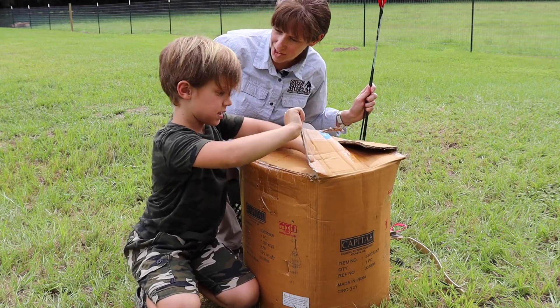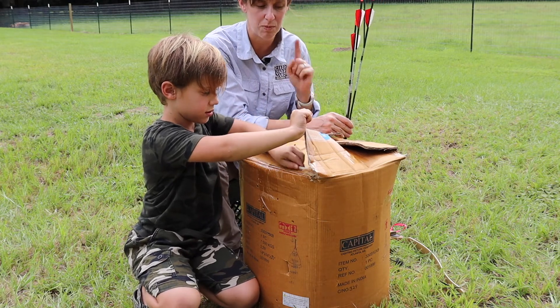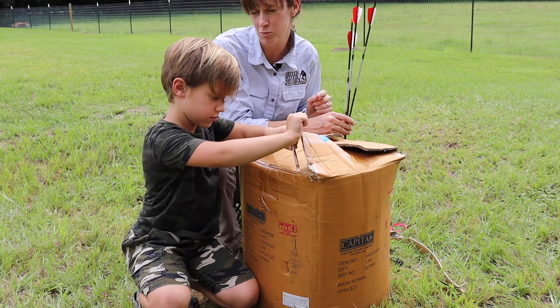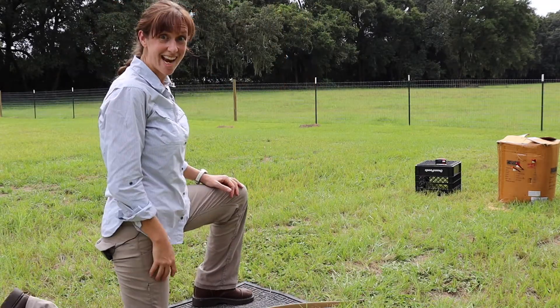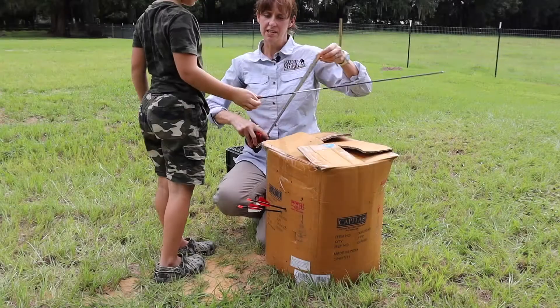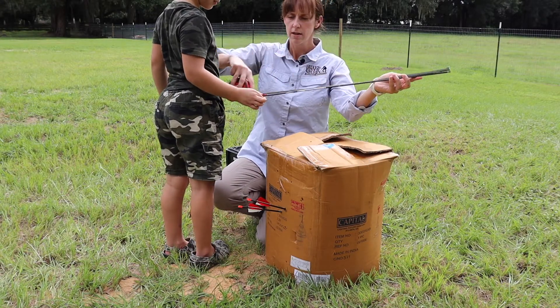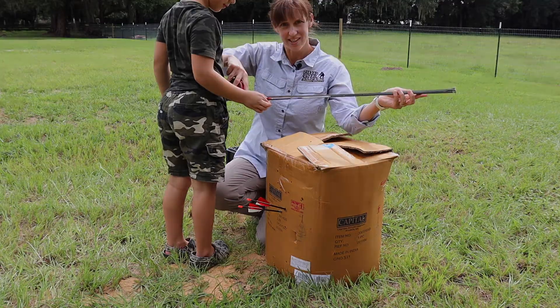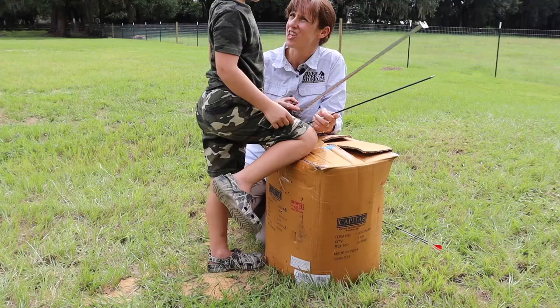Do you think I can draw it back to 25 inches? We're going to do our final test with me shooting the bow at a maximum draw of 25 inches. Let's check them out. This one penetrated the target at 26 inches. Twenty inches. Not bad. And 23 inches.